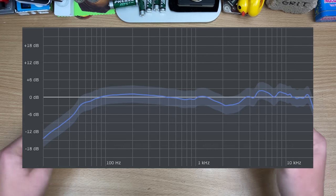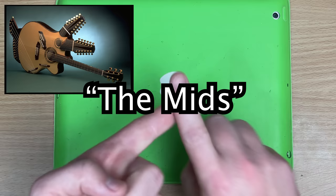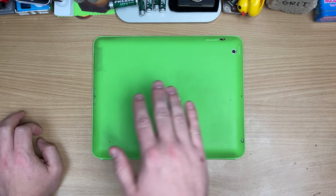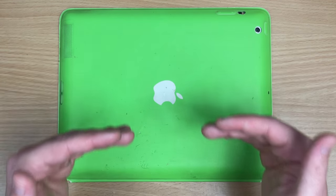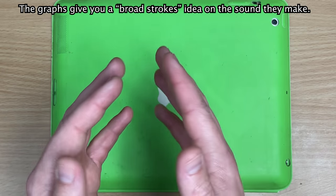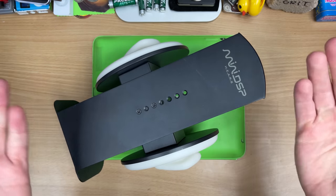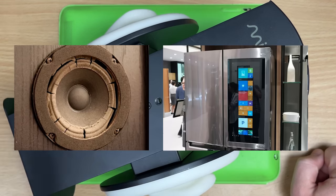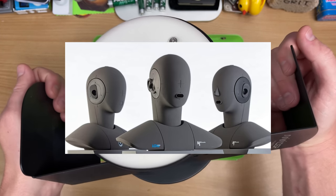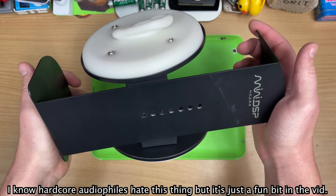Most of these headphones I'll show you have a frequency graph. Down here is the sub bass, regular bass is here, the mids where three quarters of the music lives — guitar, vocals, snare drums, pianos, trumpets — and then the top end which is cymbals, percussion, ambience. The higher the line, the louder that section of the music is. Ideally you want the line to be flat, but don't judge purely on these graphs as they don't show distortion or soundstage. I've recorded most of these on my ears — just a point of reference.